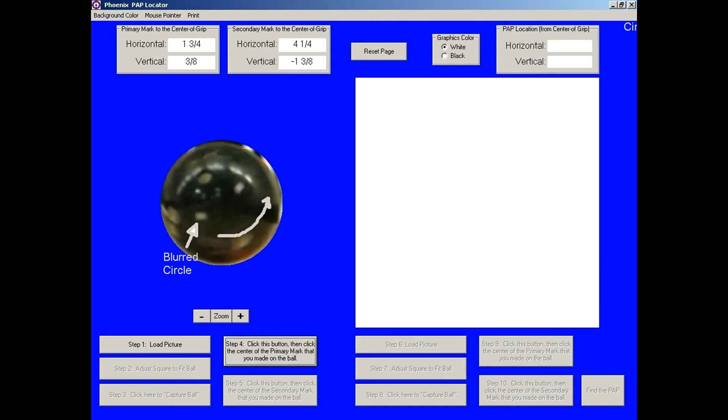By looking at the rotation arrow, we can conclude that the left side of the blur of this point was created first when the lens was open, then the right side. When the software asks us to click on the spot where the blur is, it's important to click where the blur started. So in this case, we put the mark on the left side of the blur. The other circle on the ball appears to be pretty much a circle, so when asked to click on it, we can just click right in the middle.